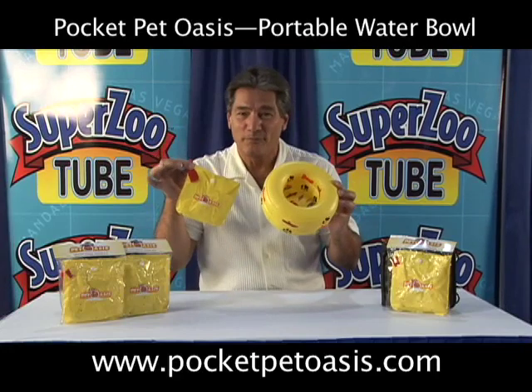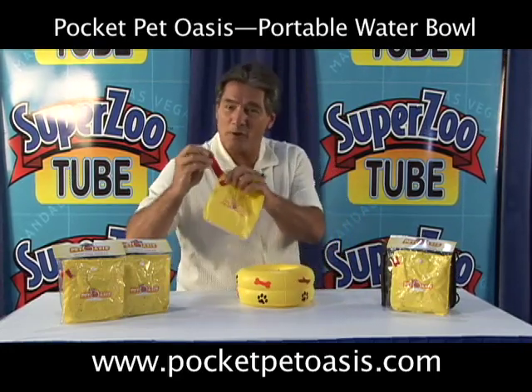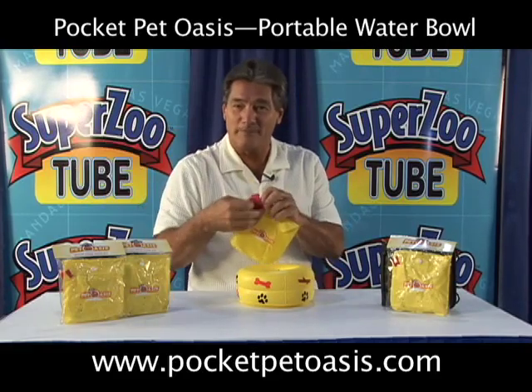It's an inflatable doggy bowl. The dog actually carries it itself. With the Velcro, if you put it on the leash, wherever you go, the Pocket Pet Oasis goes with you.